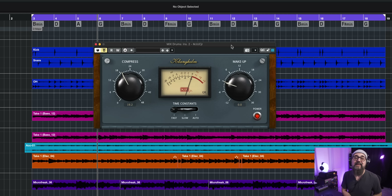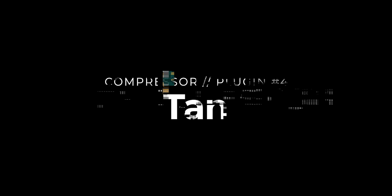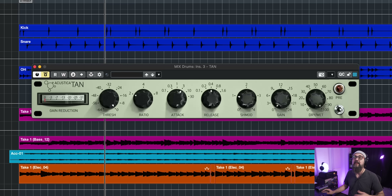The next compressor on the list is the MJ UCR Jr. by Clamhelm — a very nice, simple compressor, good on drums and bass. Just one knob: you compress, set make-up gain, and select slow, fast, or auto time constants. I'm not going to play all of these plugins to keep this video shorter. You should also take a look at the Tan by Acoustica — again, a free compressor, very simple to use, with a vintage type vibe. It works well on drums, vocals, bass, guitars — pretty much everything. Link is down below.